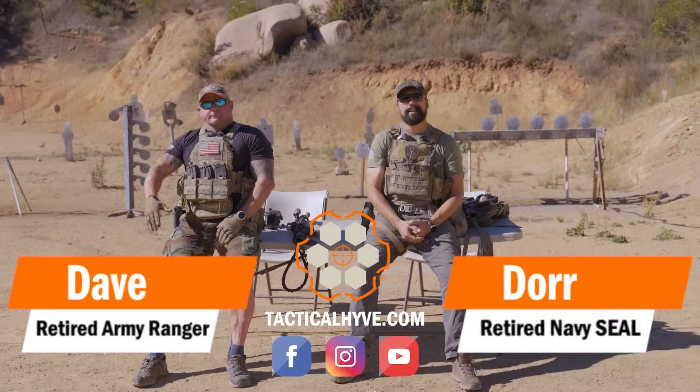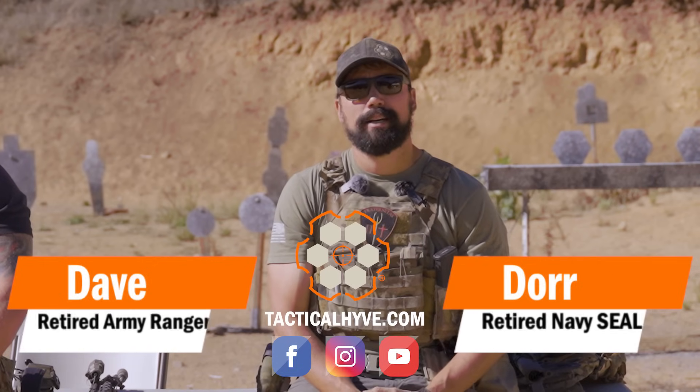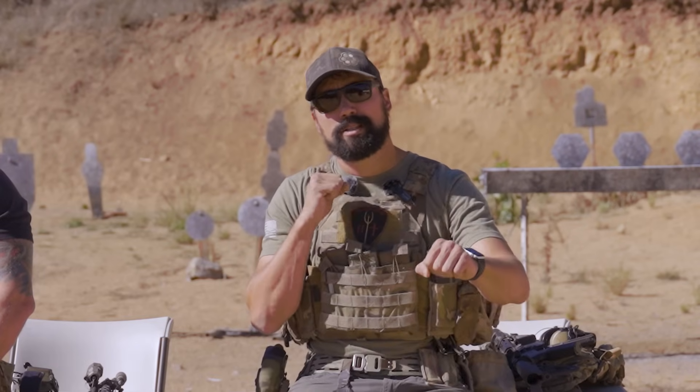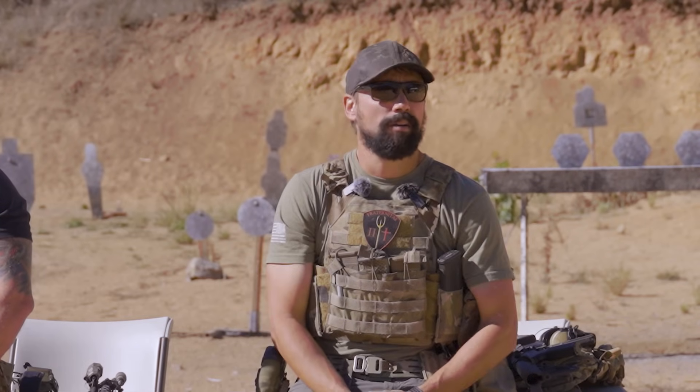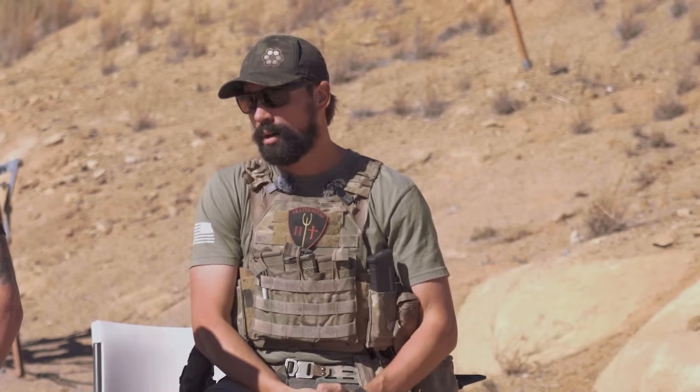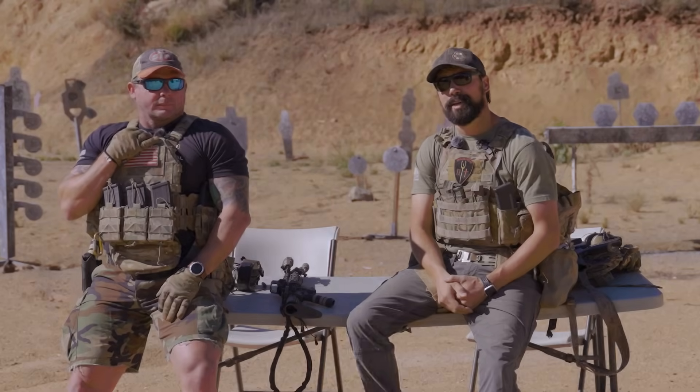Hey, it's Doran and Dave from Tactical Hive. In today's video we're going to be talking about scanning, really more in the CQB realm — inside of 50 yards. There are two different ways we do it: on-sights, kind of deliberate with finger on fire, and scanning with finger out maybe on safe, over the top of your primary weapon.